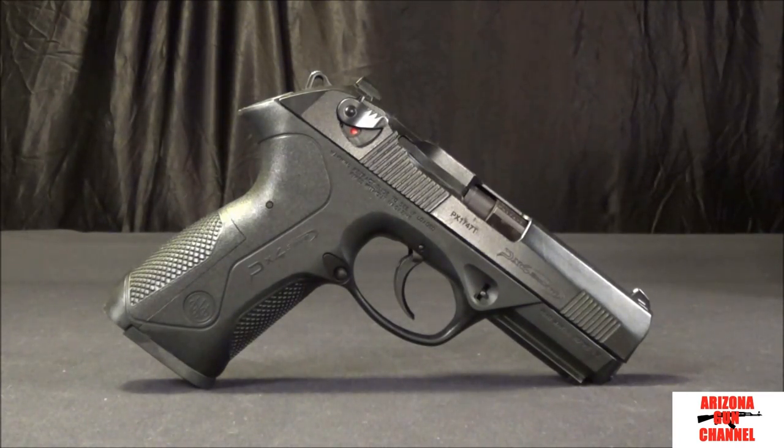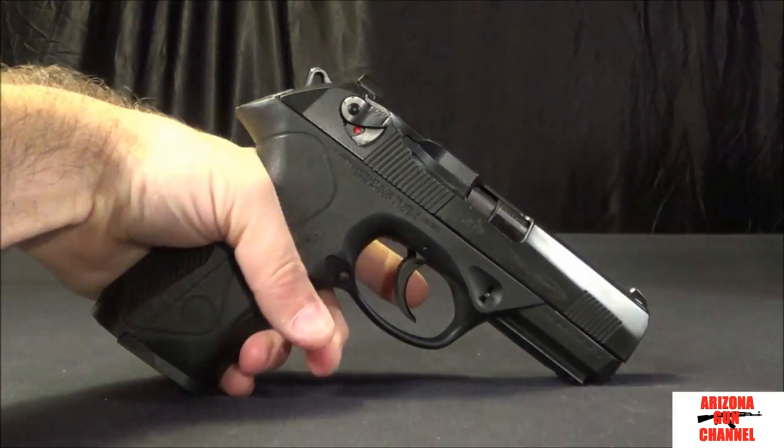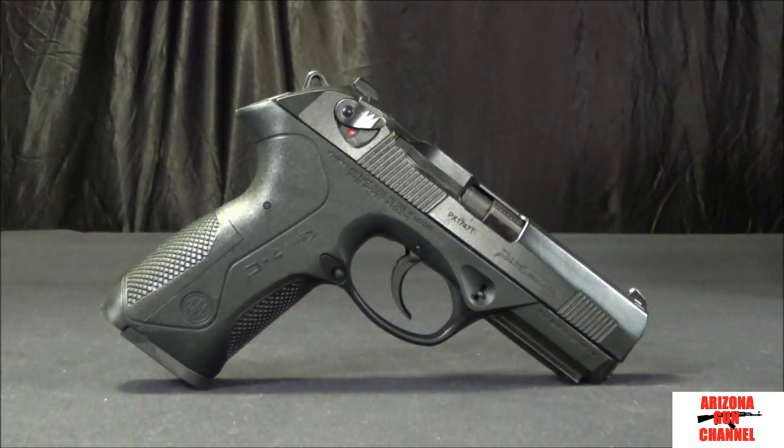This is pretty much my everyday carry. As you can see from some of the close-up shots, it has definitely seen some holster wear on the finish. I carry this guy everywhere. One of my favorite guns. The first thing I ever noticed about the Beretta just holding it in the hand is the ergonomics. When you get your hand on there — and I'm left-handed — it just feels really good in the hand.